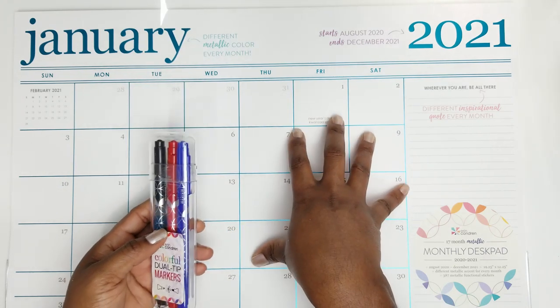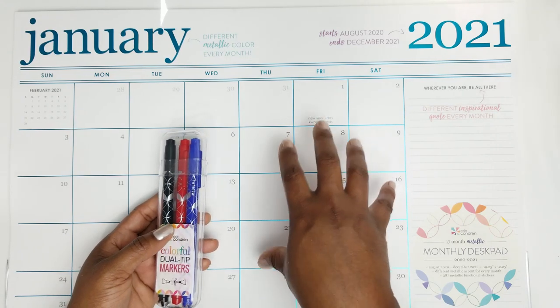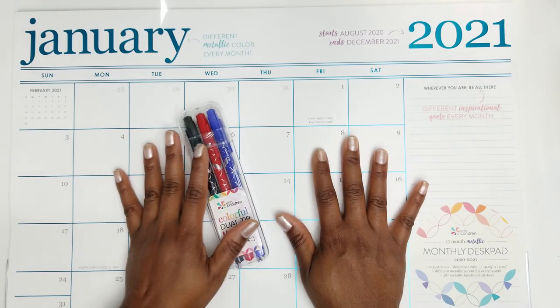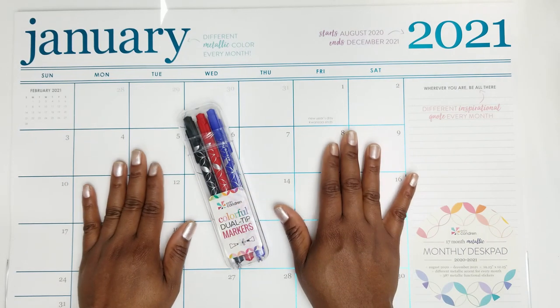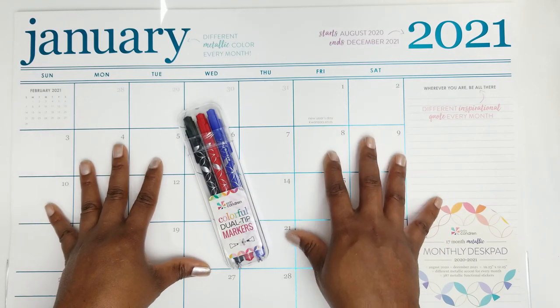The desk pad is $30 and is not available yet but should be available on June 4th with the monthly planner launch. I will link those items in the description box below as soon as they launch.